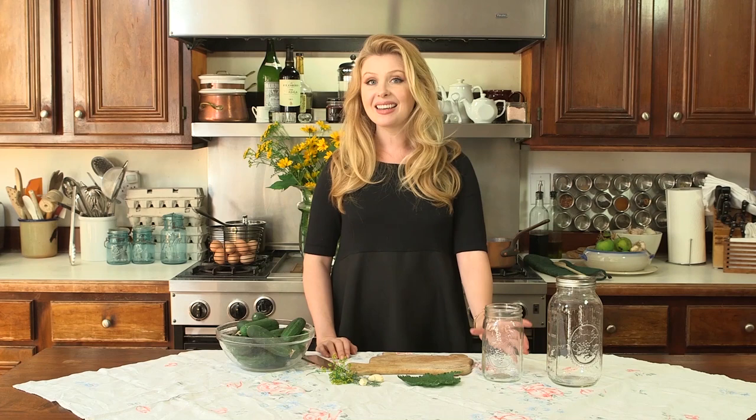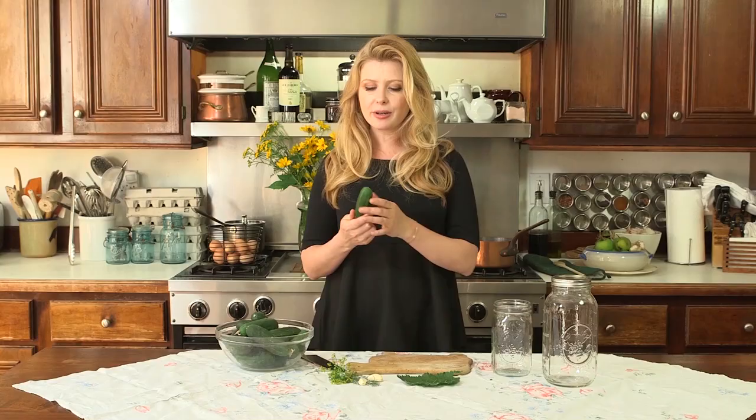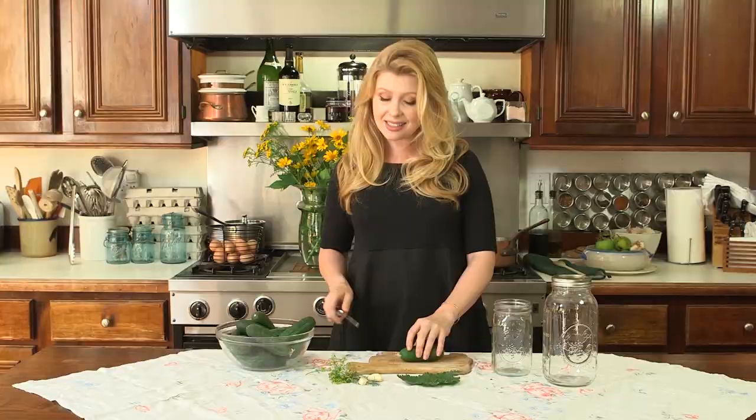We're going to fill our pickle jar using a quart sized mason jar — you could get a bigger one and just double your pickling liquid recipe. Then we're going to take our cucumbers and trim the tapered end. The reason we're doing that is it has an enzyme where the flower grows that causes cucumbers to become mushy in pickling liquid. So if you just do a small cut at the end, you're going to be sure to have a crunchy cucumber pickle — and that's the whole point of a good pickle.